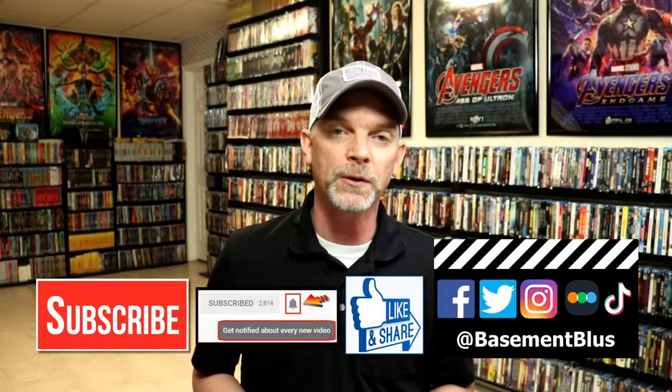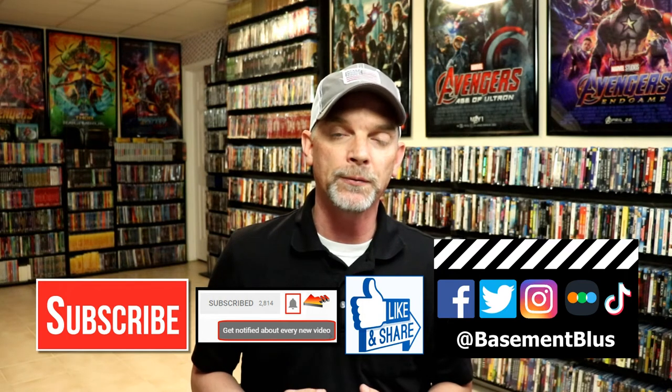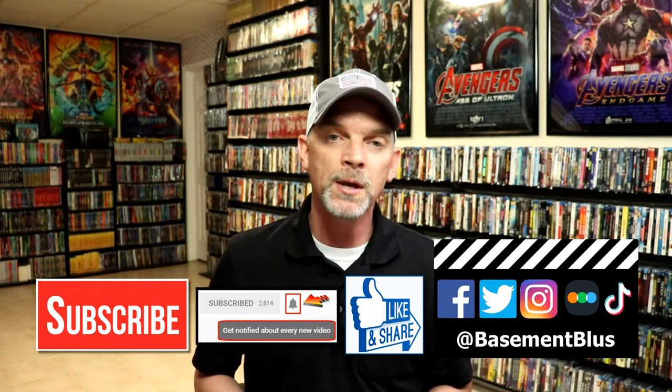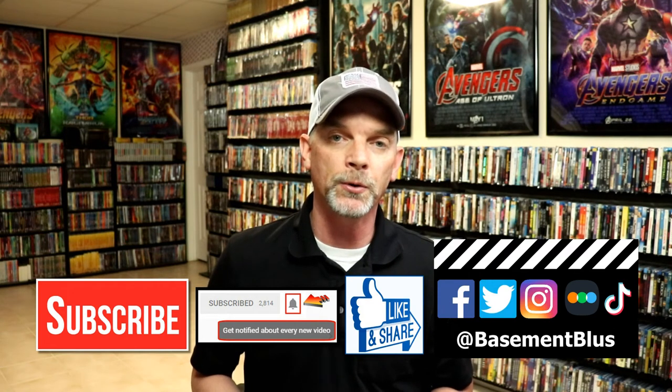I really do enjoy reading your comments. If you liked what you saw here today, please give it a thumbs up and share the video. If you haven't subscribed to my channel, I would really appreciate it if you would subscribe. If you do subscribe, please remember to hit that notification bell so you can be notified every time I upload a new video.